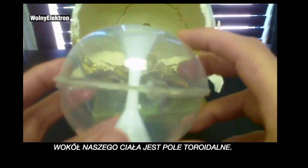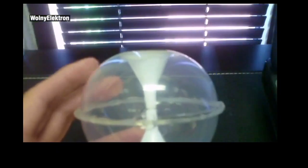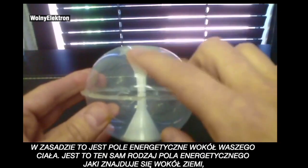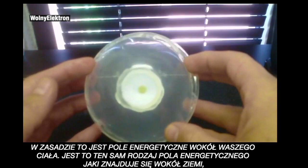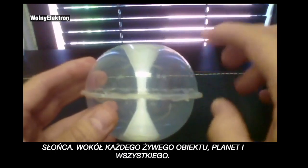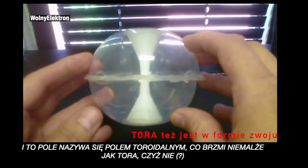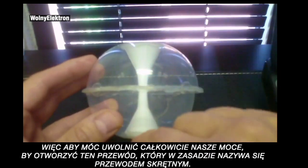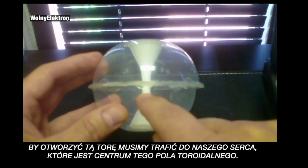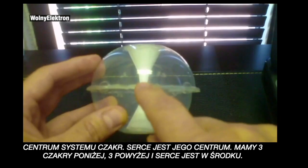Around our body is a toroidal field. This is a little toroidal field I put together — basically two lids glued together with funnels in the center. This is the energy field around your body. It's the same kind of energy field around the earth, around the sun, around just about every living object, planets, everything. We have the chakra system going down the center. This field is called the toroidal field, which sounds a lot like Torah. The heart is the center of this toroidal field and the center of our chakra system.